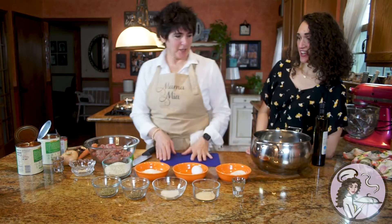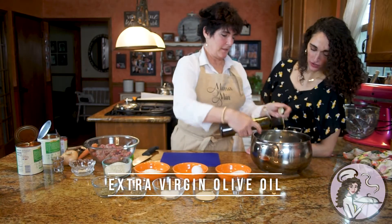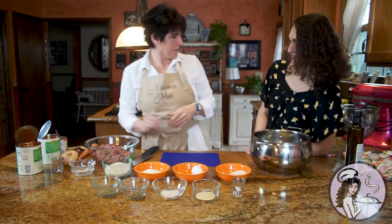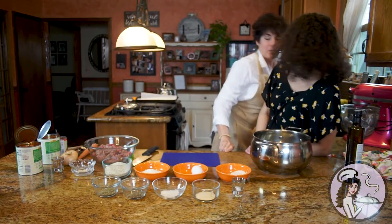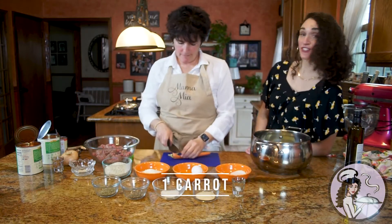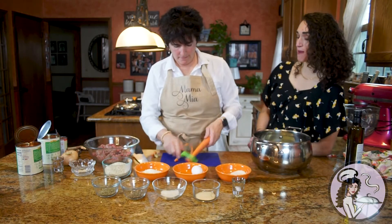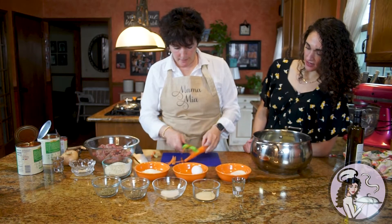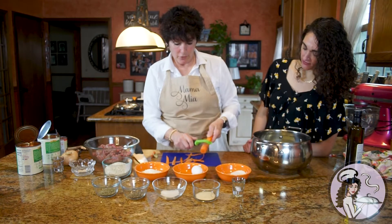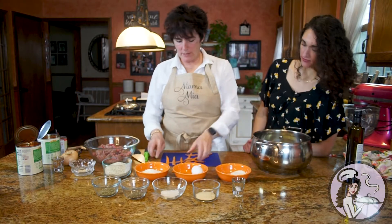I'm going to make my sauce gravy. The first thing you do is a little bit of extra virgin olive oil. And then you put a piece of celery in the bottom. This is the recipe that I use that's on my menu — I learned it from my mom. Then you put the carrot in, because it takes the acidic taste out of the tomatoes. If you don't have a carrot, you could just add a tablespoon of sugar; it does the same thing.